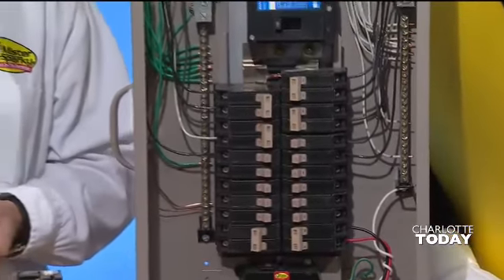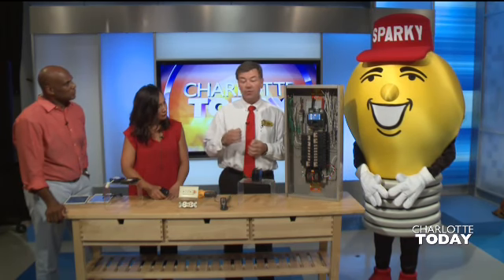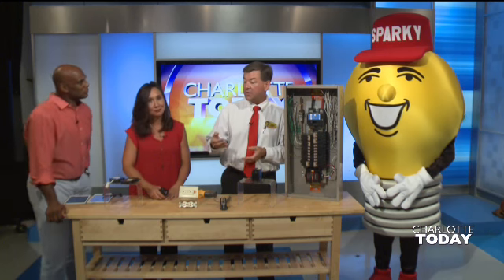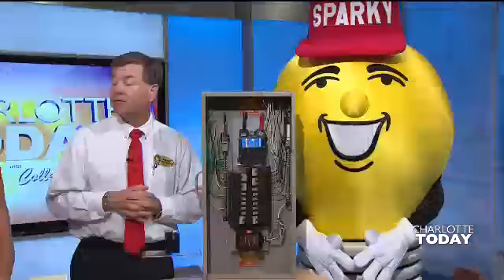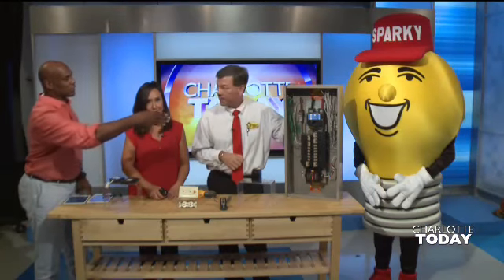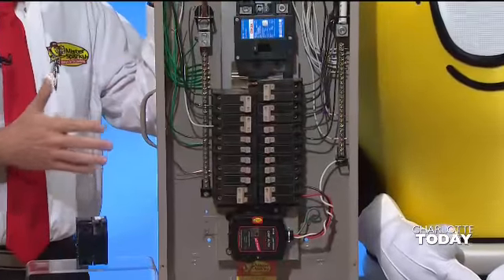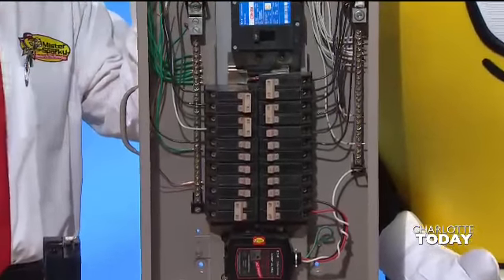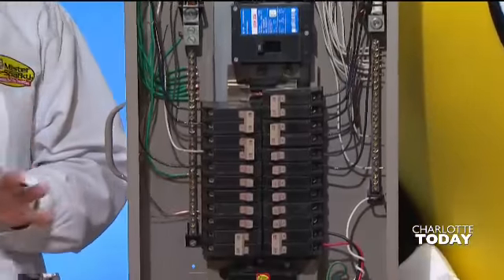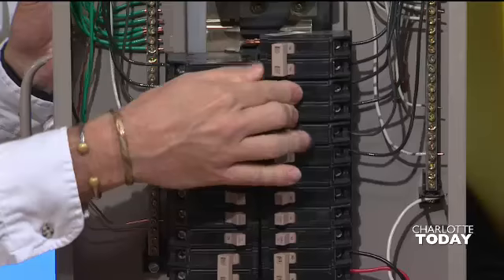We go out to a lot of homes this time of year, and it's just a tripped breaker or a GFCI. I was going to show you some other things that you can do to prevent a service call. If it keeps tripping, I would say continue to call somebody out. When you trip it, you just move that with your hand — no special gloves needed. There's a cover over this, and you can do it by hand. If you see something in a different position just like that, you can flip it back.